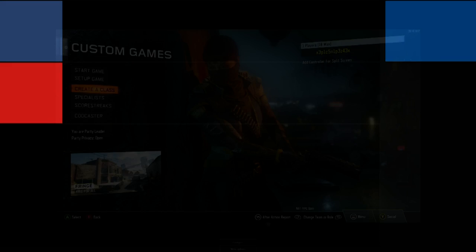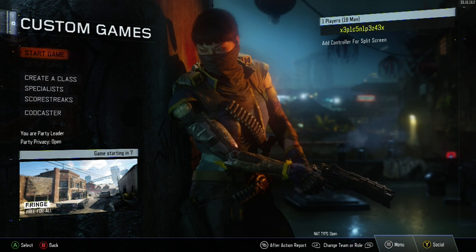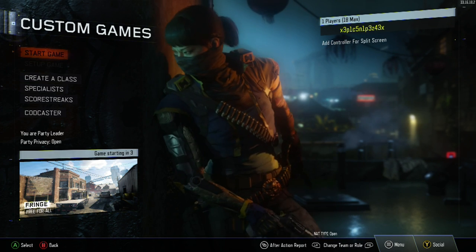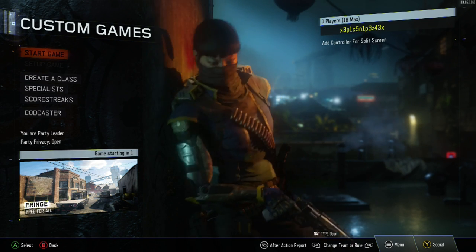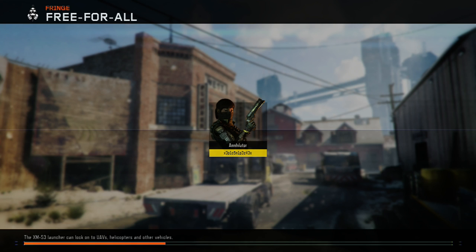I'm just going to go into a game of Black Ops 3 just to show you guys how useful this could possibly be. Now, one thing — what you're going to want to do before you drop shot is you're going to want to aim first. If you don't aim, you're just going to slide right into your enemy. I've done this a few times and it is not fun.